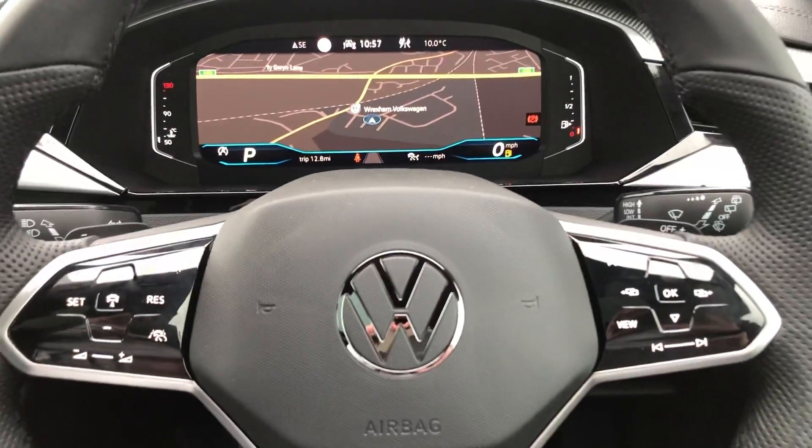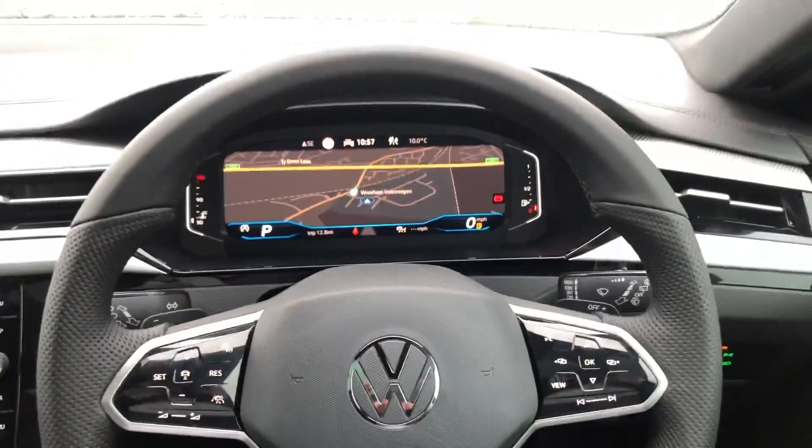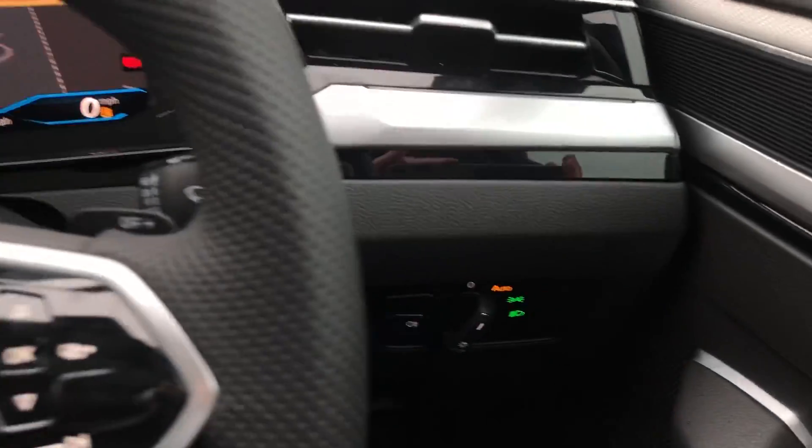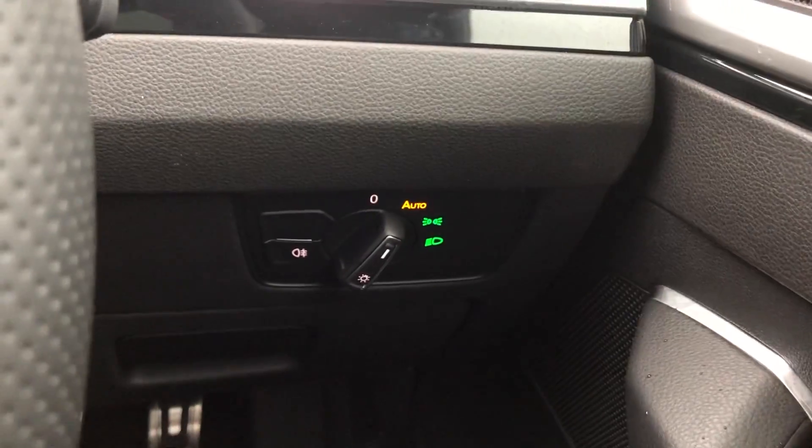Over here you've got your touch sensitive multifunction steering wheel with the updated Volkswagen badge — really nice addition. And then onto the right you've got your automatic headlights settings down there.